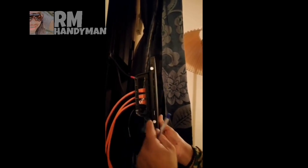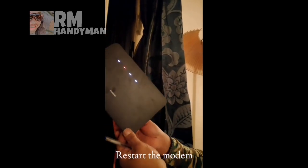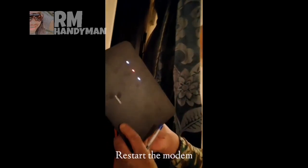Push it in, and then make a restart. You remove the power, and then after three seconds you put it again.